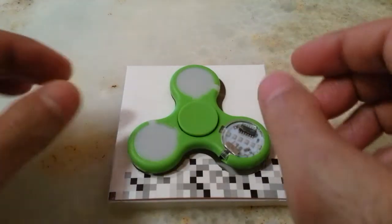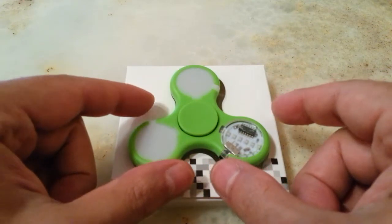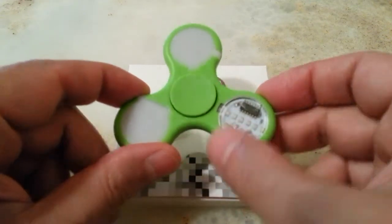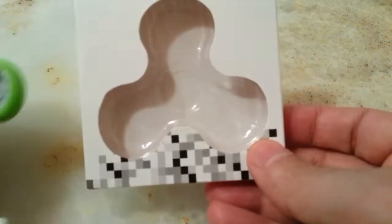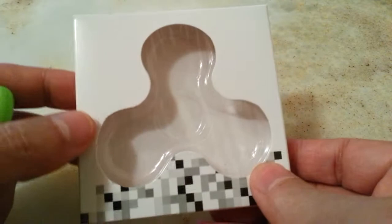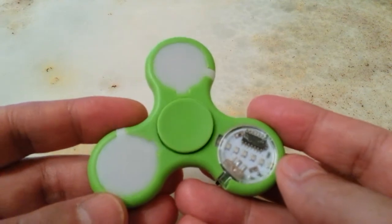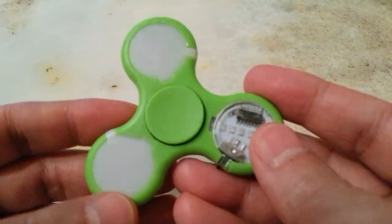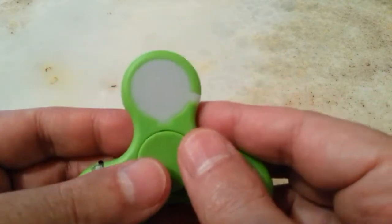Hi everybody, this is another video about this spinner. This one is an LED spinner — I'll tell you all about it. It came from China in this box and the price was three pounds 73 pence.